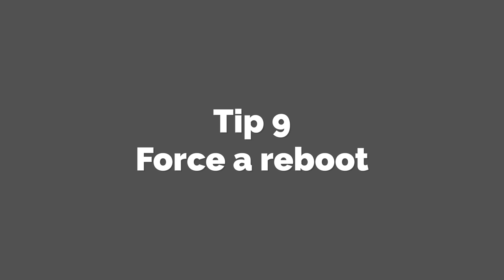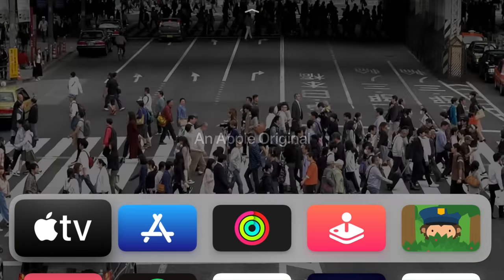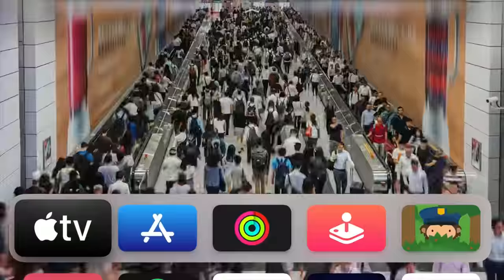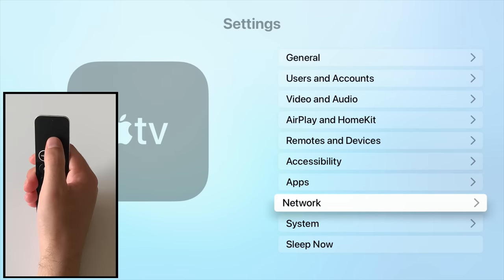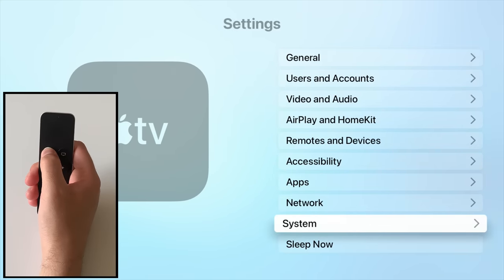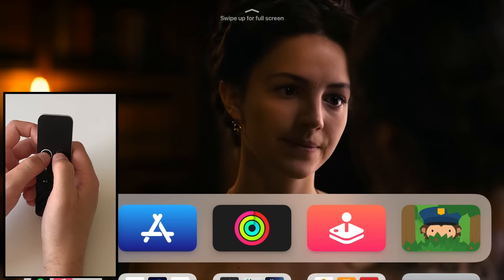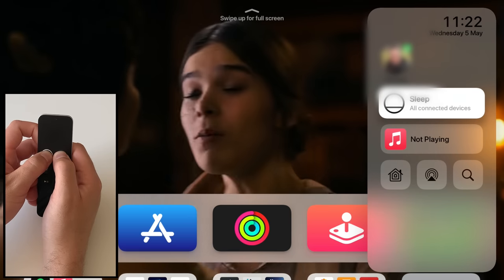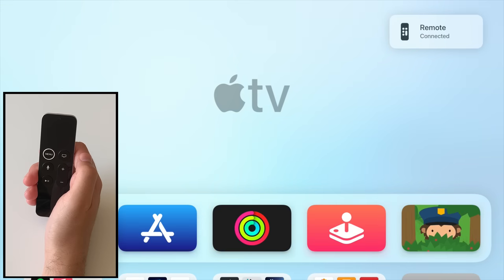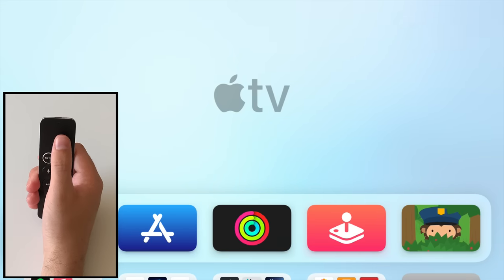Tip 9: Force a reboot. Apple TV is, for the most part, pretty stable thanks to improvements in the operating system over time. But like any device, there will be times when you need to reboot it. You can do this via the settings menu, but it's often quicker and easier via a simple remote control shortcut. Simply hold down the menu button and the home button together for about 5 seconds until you see the screen go black and the Apple logo appear. You can then let go, and a moment later your Apple TV will be back up and running.